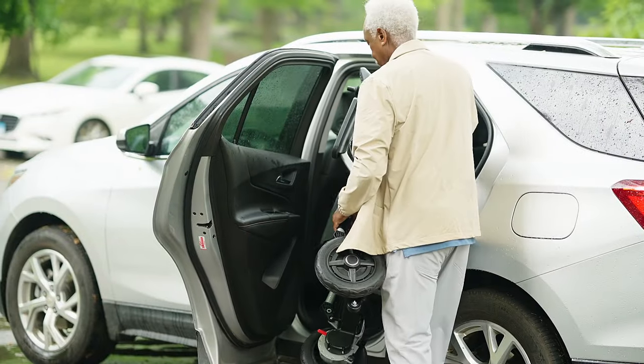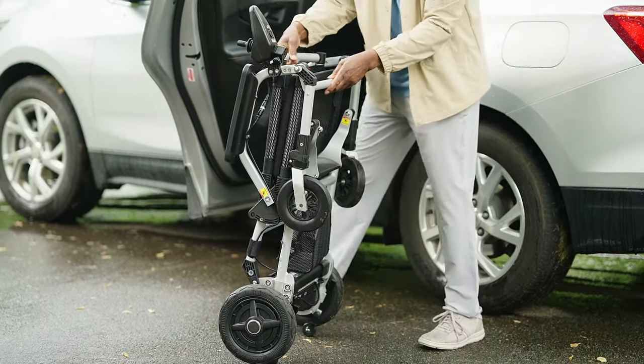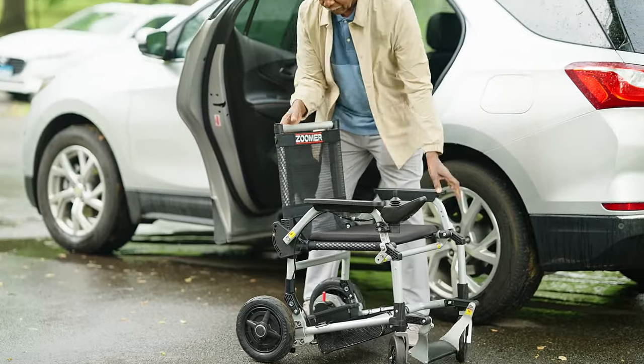Zoomer is just as easy to unfold and get going. Pull the release cable and grab the frame at the same time. Pull up and unfold. It's that easy.